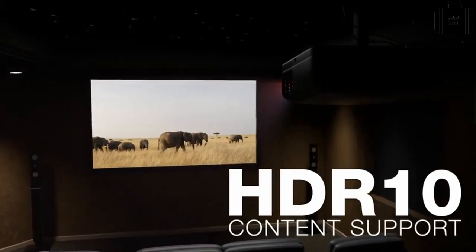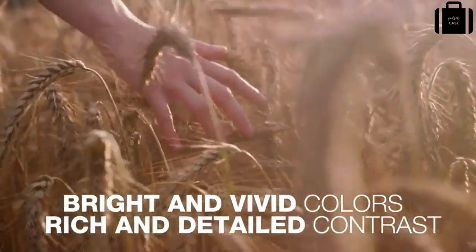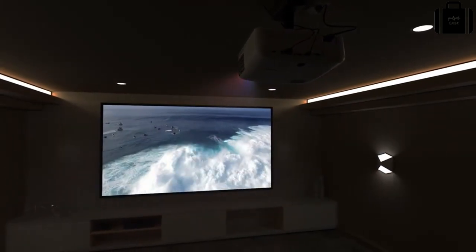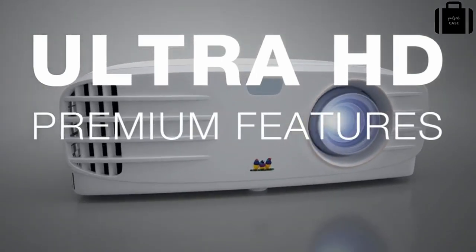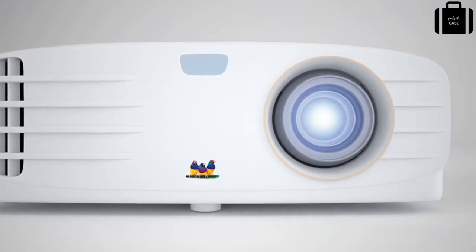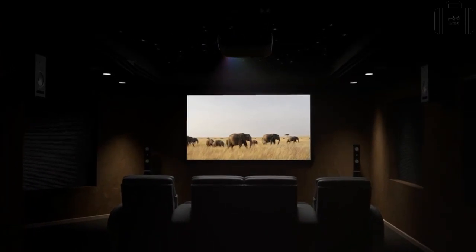Both projectors also include HDR10 content support for brighter and more vivid colors and richer, more detailed contrast, giving you a breathtaking home cinema experience you expect to get only at the movie theater. With Ultra HD resolution, premium features and a low cost, the ViewSonic PX Series of 4K projectors give you affordable 4K at home. So step up to 4K without having to step out to the movie theater.